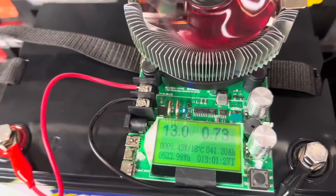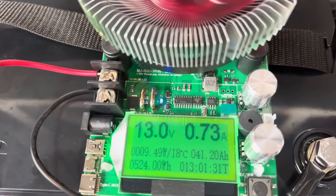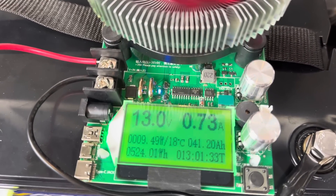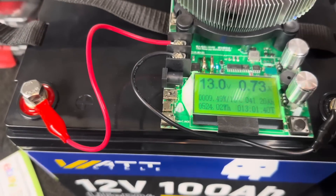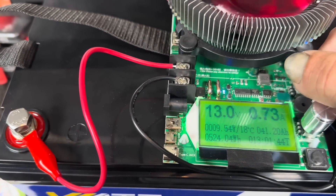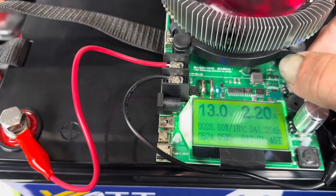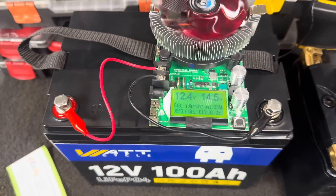It's about 8:30 the next morning, and you can see we are still running our test. It didn't finish in the middle of the night while I was sleeping, which is a good thing. So now we're going to turn this back up to 180 watts to finish this test today — and when I say quickly, it's still going to take a while.